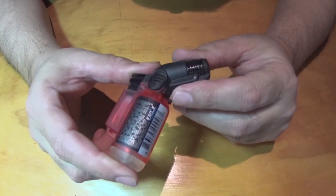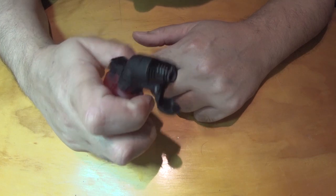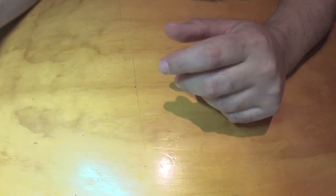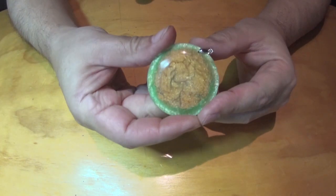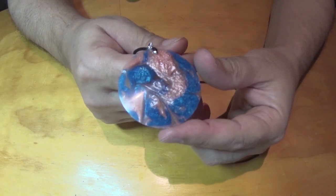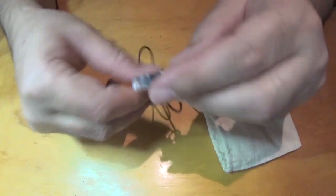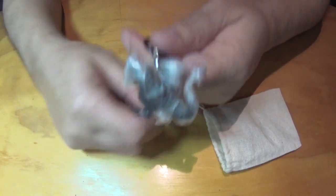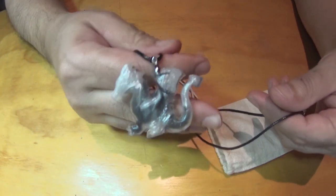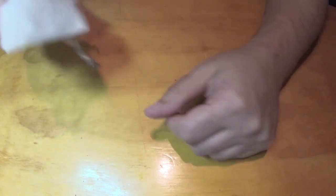Hey everybody, I just bought this little butane torch at the gas station. I bought it to burst bubbles when I'm doing resin pendants and all that - like these, and these. And this one I just did a video on, a little advert. It's a dragon pendant. I'll leave a link to my store so you can check them out.